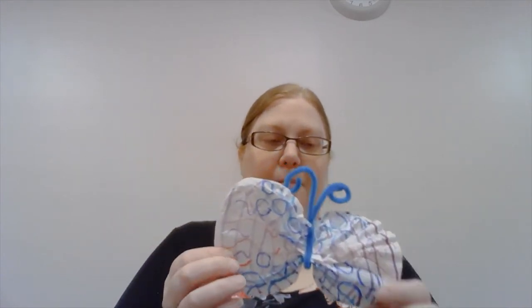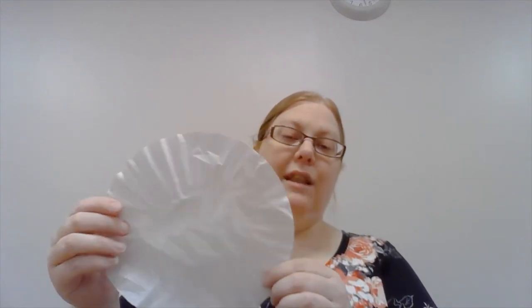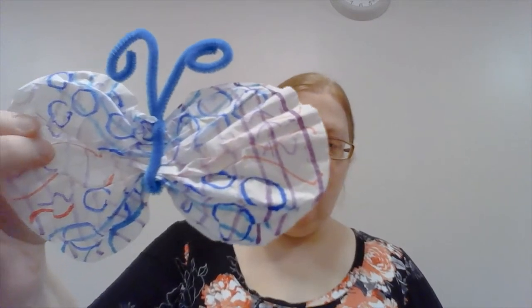Let's begin with the butterfly. First you want to take your coffee filter and spread it out so it's mostly flat, then decorate it any way that you want. You can do wavy lines or spirals or any kind of design that you would like. Take a few moments and decorate your coffee filter.